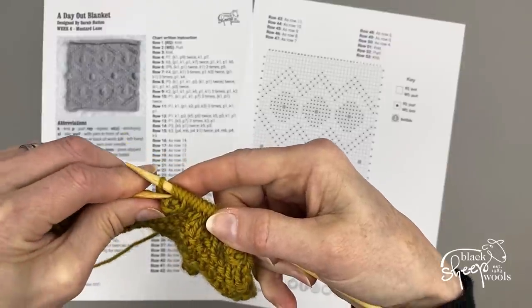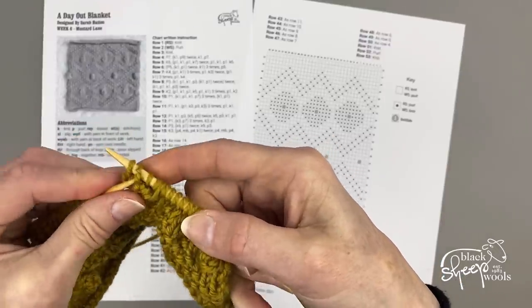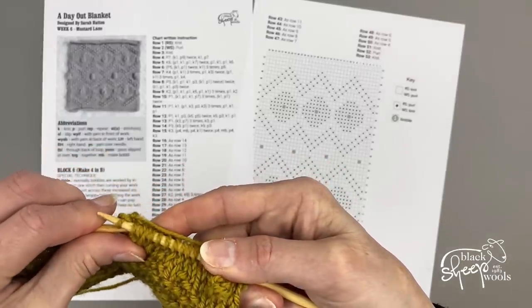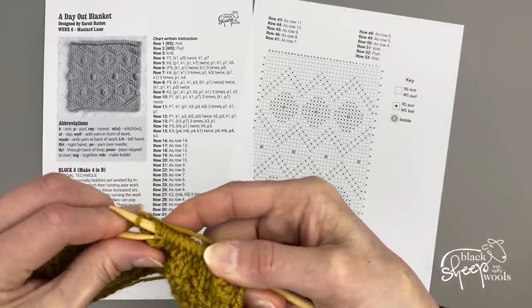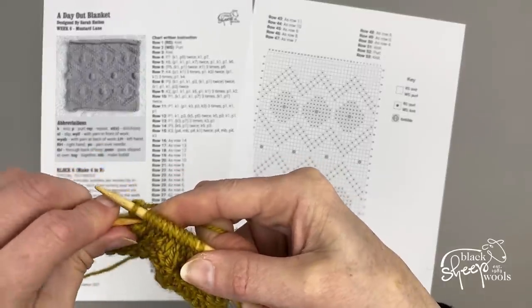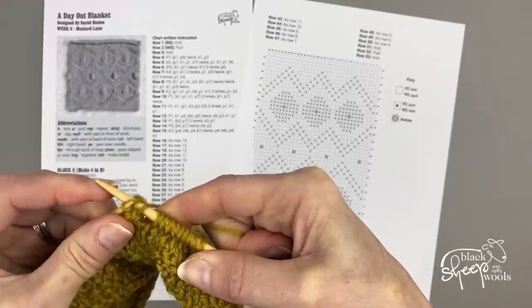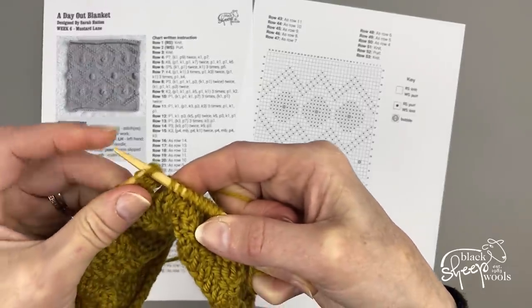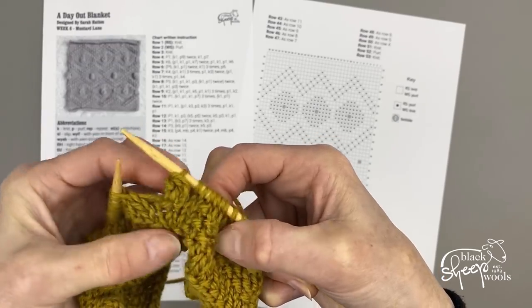Then we're going to lift one at a time those bottom four stitches over the top stitch, just like you're casting off — one, two, three, four. And there's your lovely bobble.